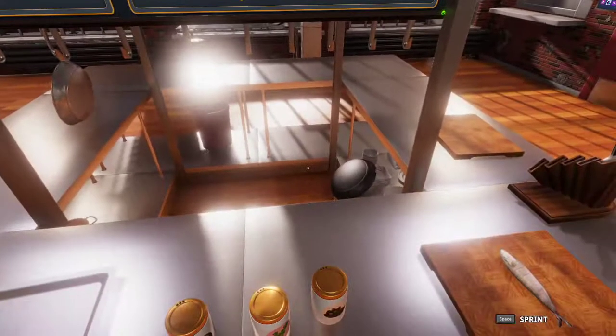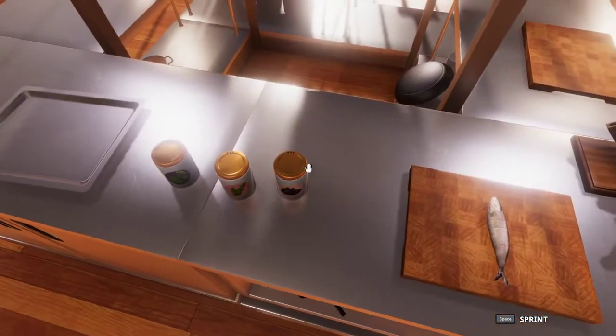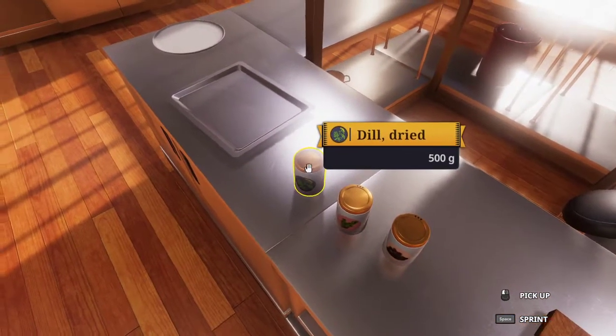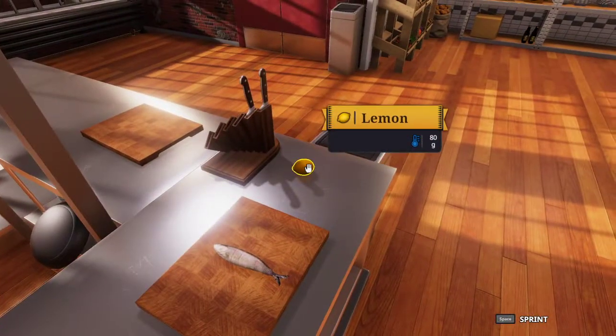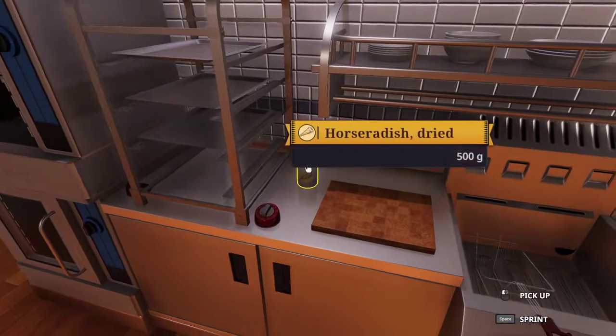The ingredients that we will need for this recipe are 1 trout, black pepper, thyme, dill, a lemon, parsley over on the herb shelf, and also horseradish.